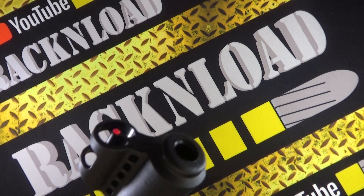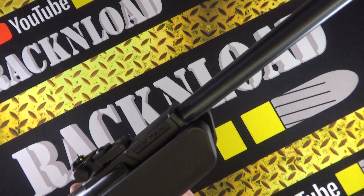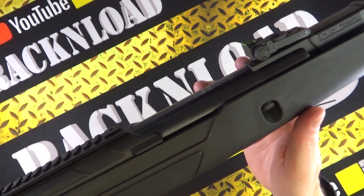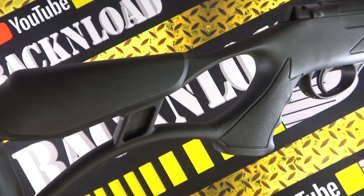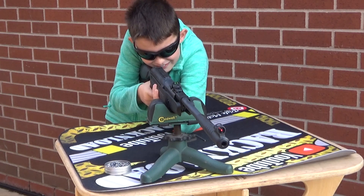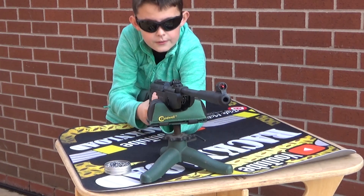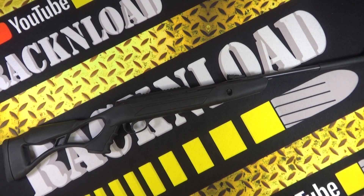I struggled to get this Hatsan Airtact spring-powered break barrel air rifle off Lil Rack, my son — he loved shooting this thing. Hi guys, this is Rack and Load, and this is a budget break barrel air rifle: the Hatsan Airtact.